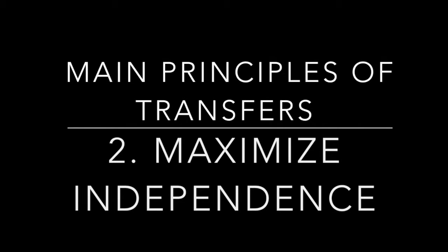The second principle of transfers is to maximize independence—you want the patient to do as much as physically possible while maintaining their safety. This is where your critical thinking comes into play, and it's largely dictated by what they can do in your readiness-to-move assessment. A good rule of thumb is you want the patient to exert their maximal effort and assist them as little as possible while maintaining their safety.